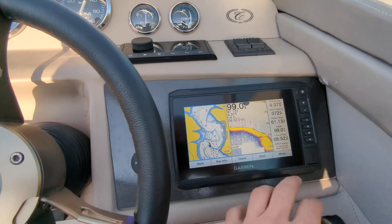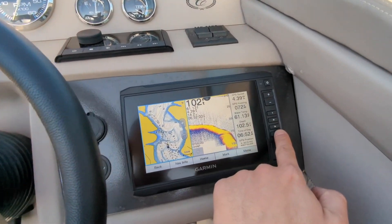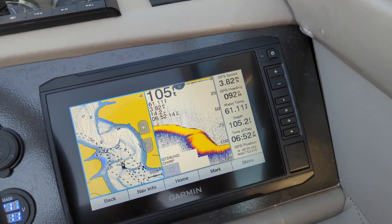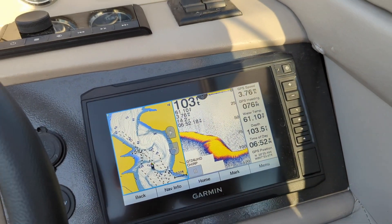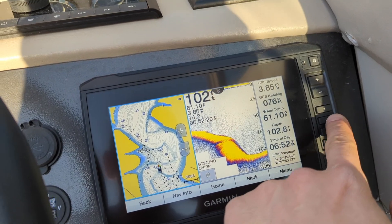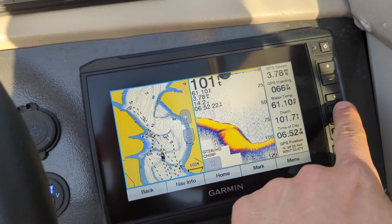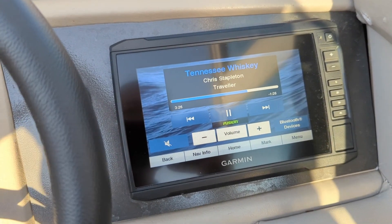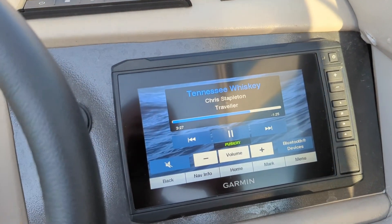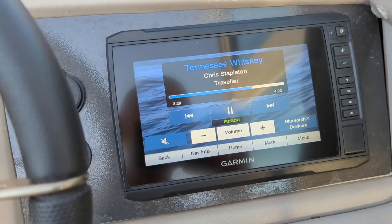If you see here, this is the default screen. I've programmed the buttons here — you can have four different views on this particular Garmin touchscreen pre-identified and programmed so that when you hit one of these buttons, one through four, it goes directly to those views. For me, number two is our Fusion display and all of the controls that go along with that.